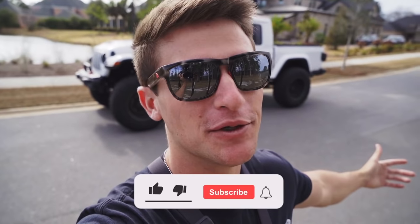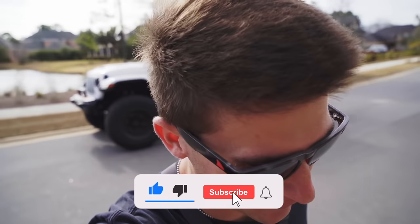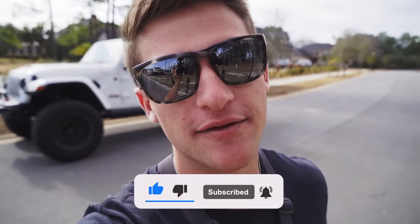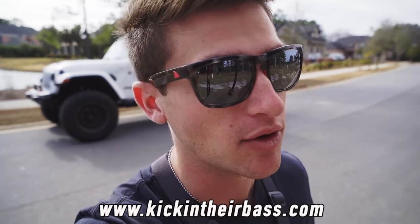Welcome back to another episode of Kicking the Bass TV. If you guys are new to the channel, hit that subscribe button and the notification bell. If you've been enjoying the content, hit the like button — it really helps out the videos and I appreciate everybody who does that. Check out the merch at kickingtheirbasstv.com, link down below.